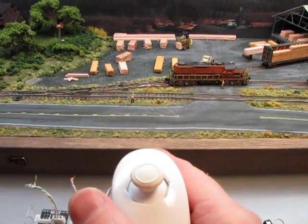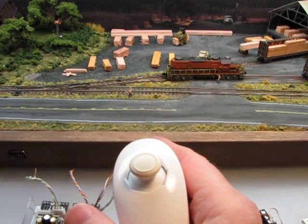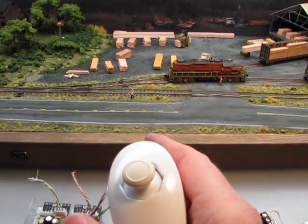And so that's the update from Dawson Station. I hope you enjoyed it. If you have more questions or for more information, I'll put some links in. Thanks.